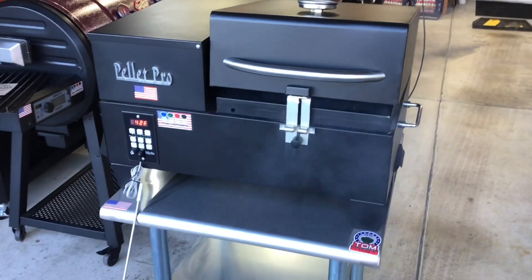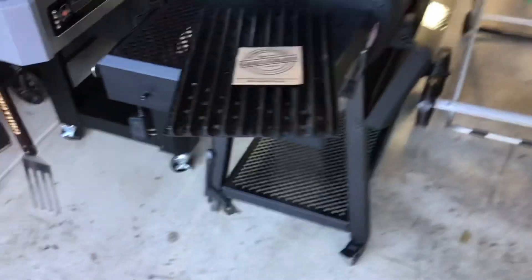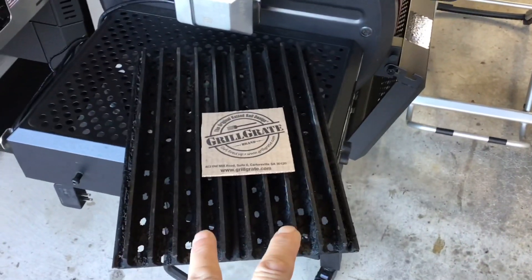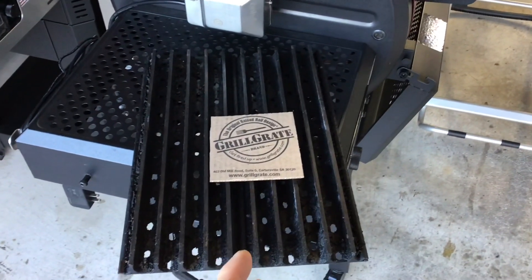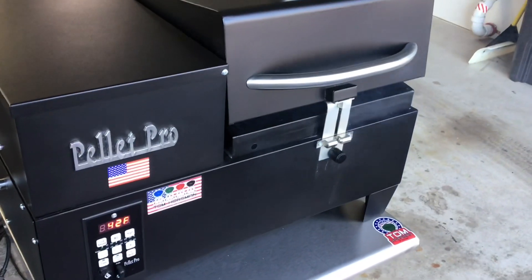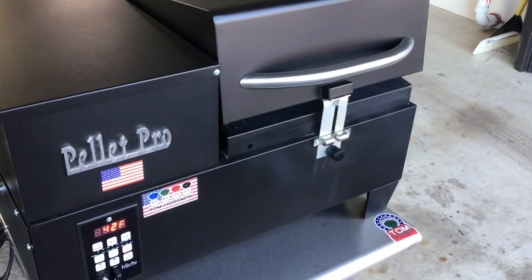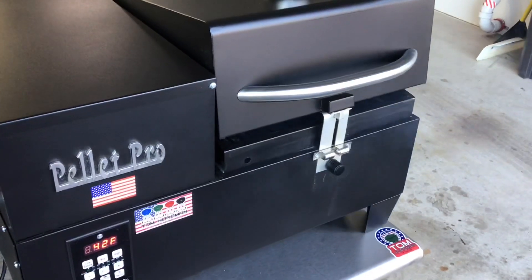We're gonna try something different — we're gonna try GrillGrates. I've got several sets of GrillGrates; this is the oldest set I had and it came with a Rec Tech pellet grill — they used to call it the Rec Tech Mini. I bought these for that and found out today that they fit on the Pellet Pro pretty gosh darn nicely. We've got a cowboy steak — it's a ribeye on a stick, more or less, a two-pounder.